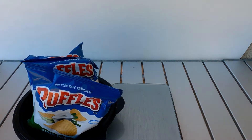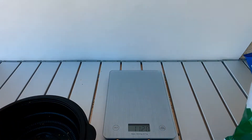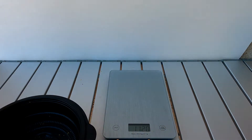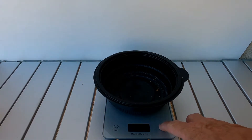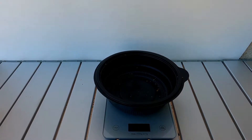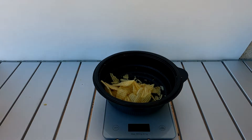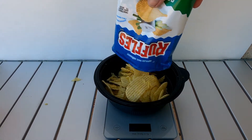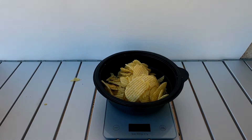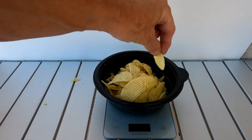Got to measure out three ounces. Let's bring the scale in. And Ruffles is not a sponsor. I'm going to put your dish on the scale and zero it out. Let's see how close this is — that's exactly one ounce. Okay, a little over three ounces. Look at that chip. There we go.